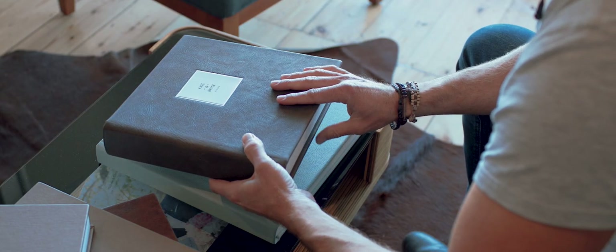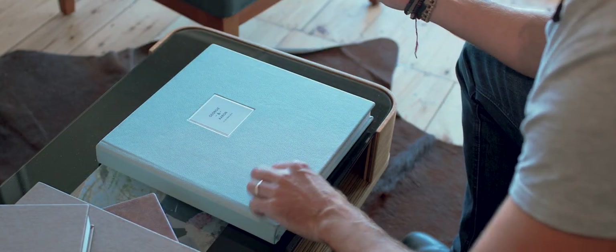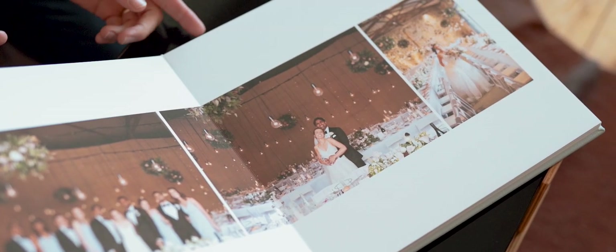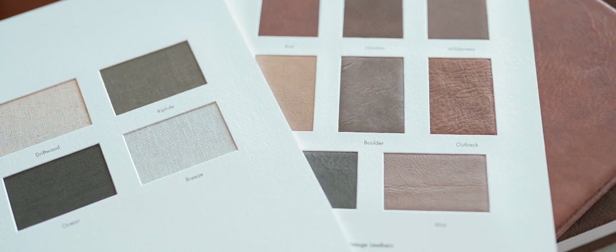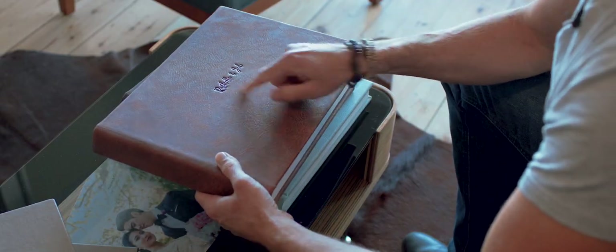We have a whole multitude of options in terms of the cover materials that we can choose, and also the style of the title. This is obviously what Kate and Bryce have chosen, as well as Georgie and Aaron — and Georgie and Aaron had a 12 by 12 inch album. When it comes to processing your order, that's when we choose what covers and style of title you want. You can see Rochelle and Jed here have gone with an embossing, which is an option as well.